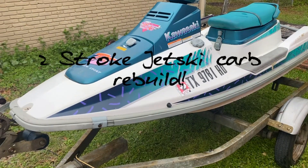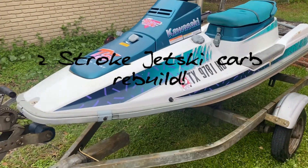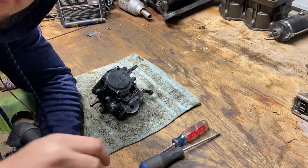This video, I'm basically just doing a carb rebuild separate from the TS Revival series from a couple months ago.